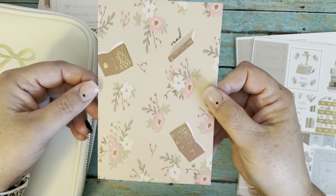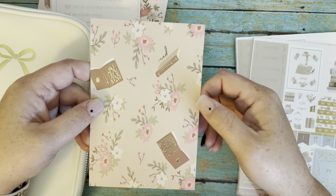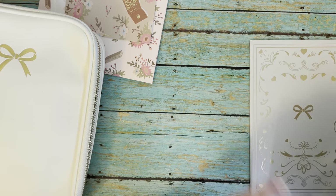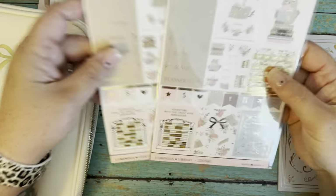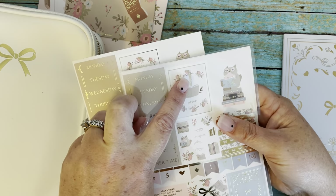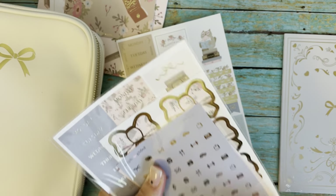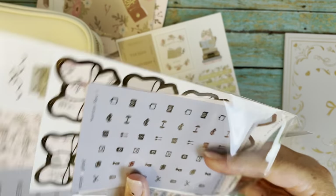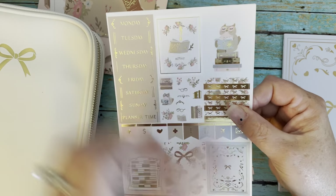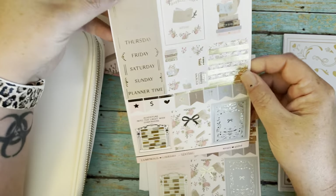The journaling card is super cute — it's got these little books on it and it says 'Read.' I love that. The stickers this time — she added one more sheet because there was a misprint. It's got like this 'oops' right here on one sticker. She added the same page without the misprint, so we actually got an extra set of stickers.